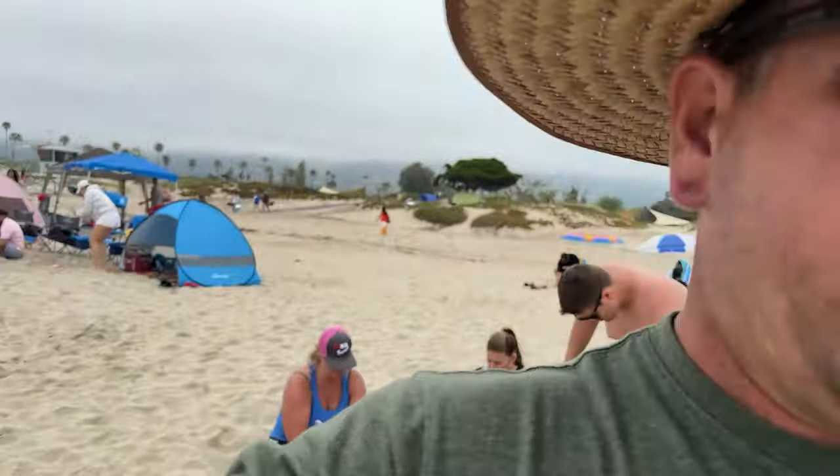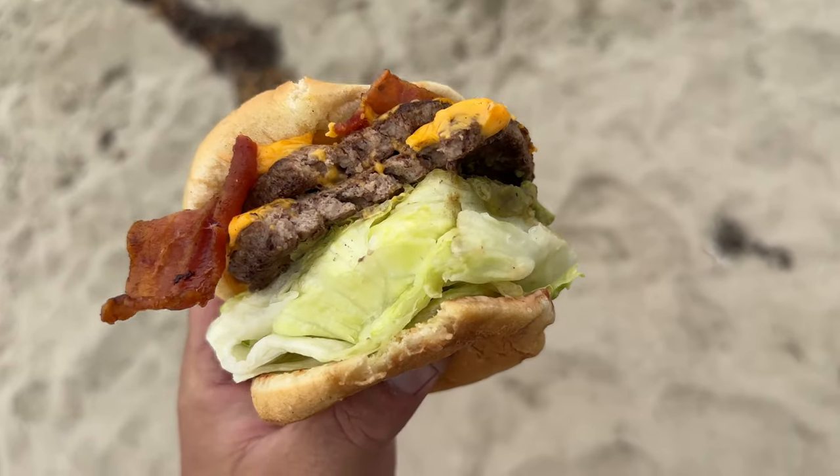The girls just came back and they brought yumminess. If you haven't visited the spot in Carpinteria you definitely need to — just a burger shack but it's very yummy.